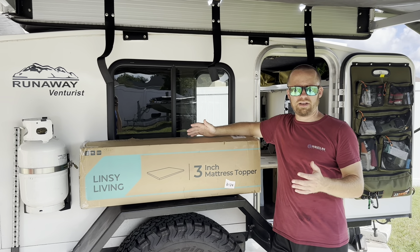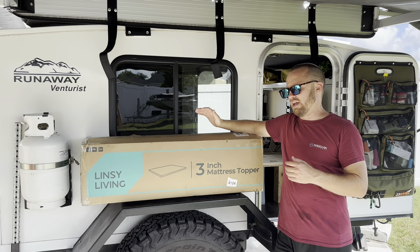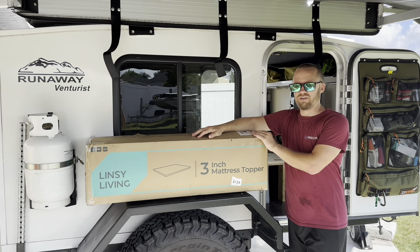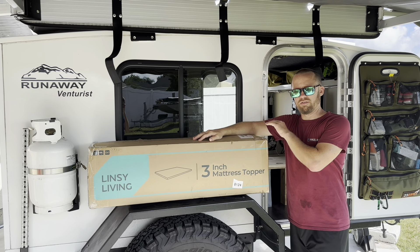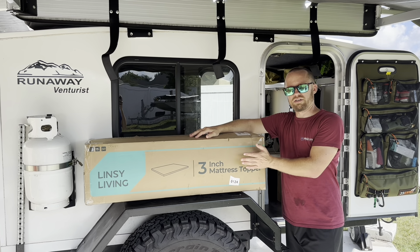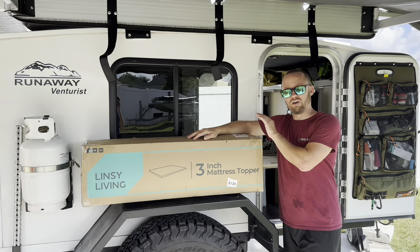We used to have a full-size bed, but now that we have two dogs, we had to expand it, so now we have a king-size bed and we don't really have a mattress for it or a mattress topper. So we're going to piece together a mattress and then put this on top of it as a mattress topper. We're going to measure for our base mattress, open up this box, install this 3-inch mattress topper, and see how much more comfortable it is than our old sleeping arrangements.